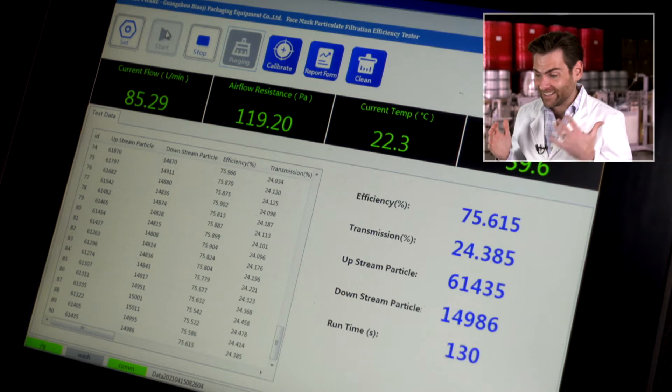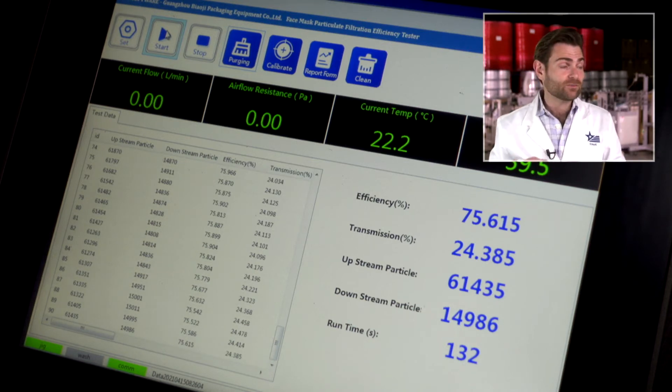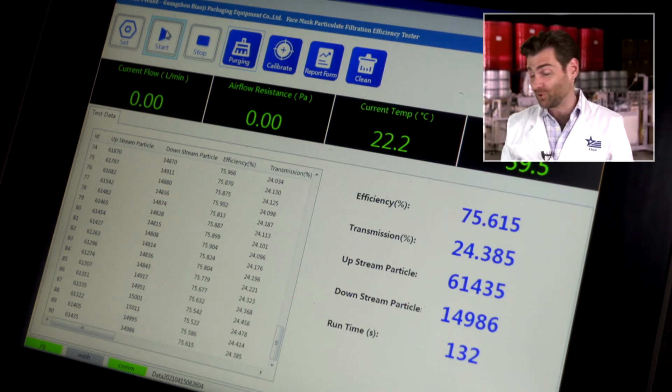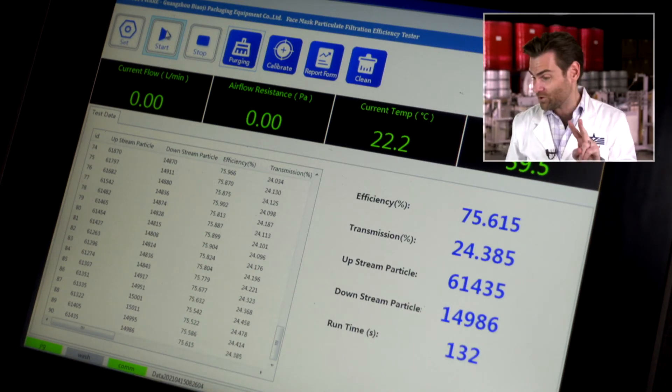Switching over to the machine results — it started at about 60% and now the final result is 75.615%. That is terrible. In terms of this style of mask, it is the second worst mask we have ever tested. What makes it really bad is that it's not even breathable — at least make it super breathable if it's going to be that bad. The worst mask we ever tested was the Paw Patrol mask from Nickelodeon at about 70% efficiency, but it had really great breathability around 70 to 80 — for kids you could argue that's acceptable. Even though you can't buy this mask, I'd give it two stars. I would not buy this personally.